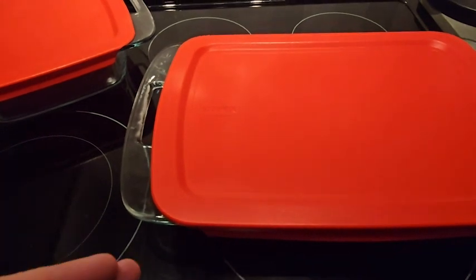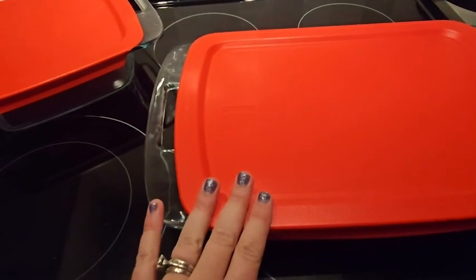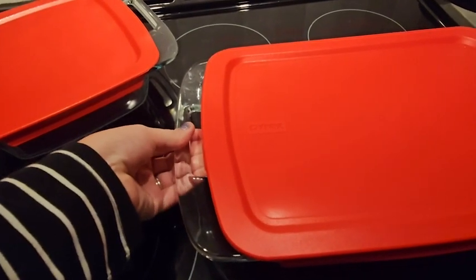I absolutely love them. They are super practical sizes, perfect for baking if you want and also food storage. I love the fact that you can bake something and then have a lid that goes right on top as well.